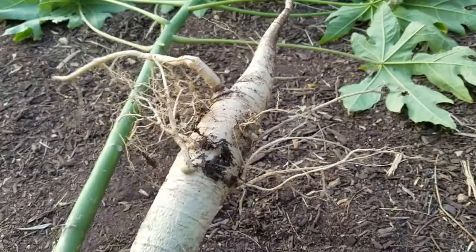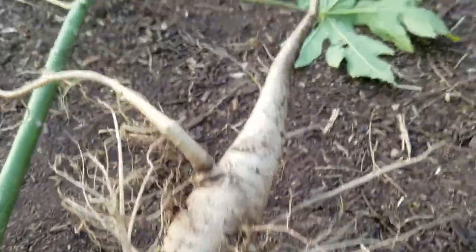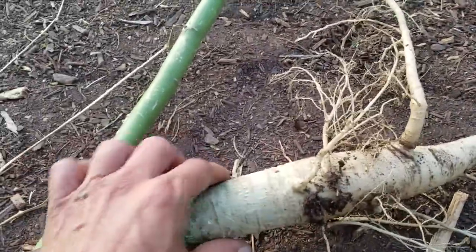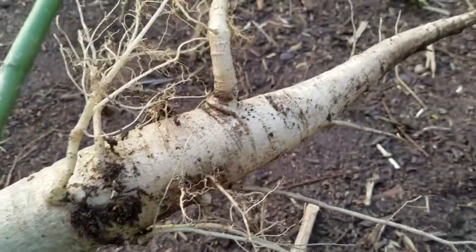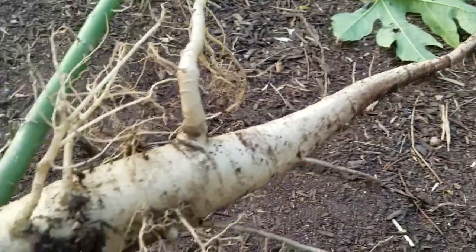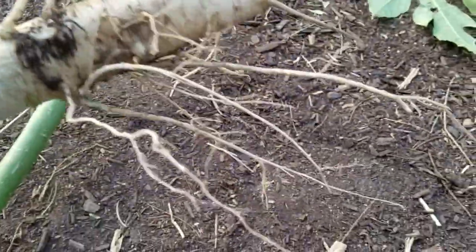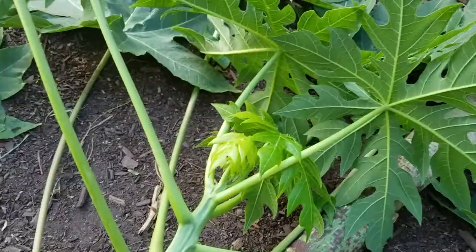I pulled up this papaya plant to show you guys the anatomy. This is the root system — it's a smaller papaya. The trunk here is maybe about an inch and a half at this point. The root system is really funny — it's like a giant carrot. It's got one big taproot and then little feeder roots that come off the side.